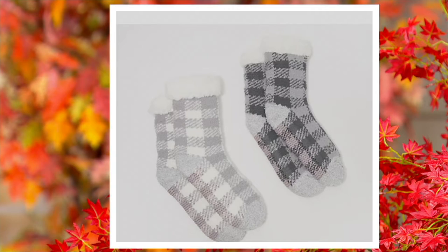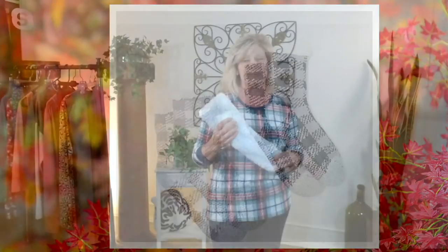Yes, and grippies on the bottom, right? Grippies on the bottom that run the entire footbed on the outside of your slipper sock. So that's so great, because, you know, the hardwood floor, the marble, the tile — whatever it is, you don't have to worry about that.